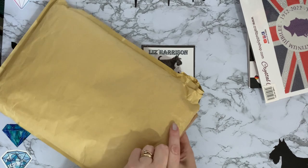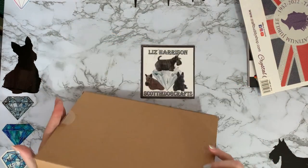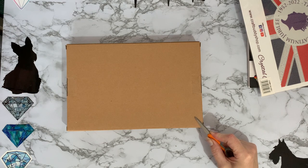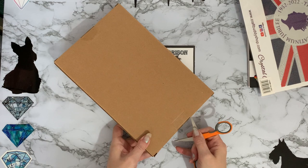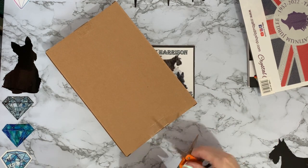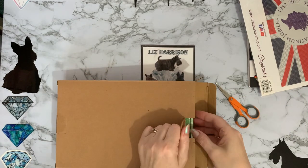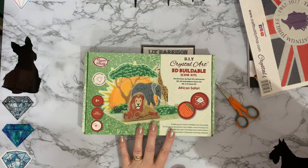And then what else did I get? It was a big bag for three items, but I suppose it needed to be secure. There's no clues on the outside as to what this one is, but I know what it is because I remember what I ordered. This one was on special offer — I think with club discount and the discount that Craft Buddy were giving, I got around about £5 off. It's something I have done before, not this actual design, but one of these items. It's one of the buildable scenes, and this one is a jungle scene. How cool is that?